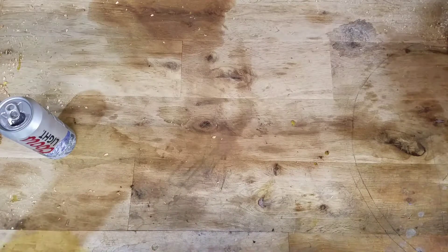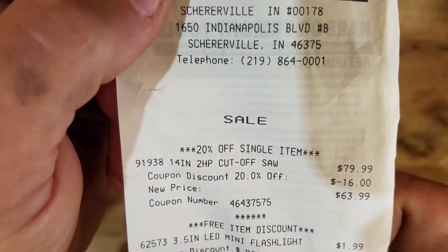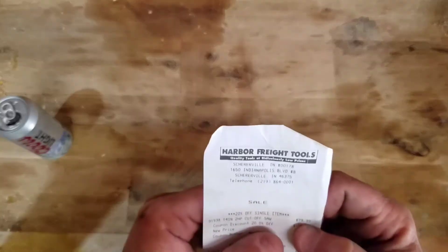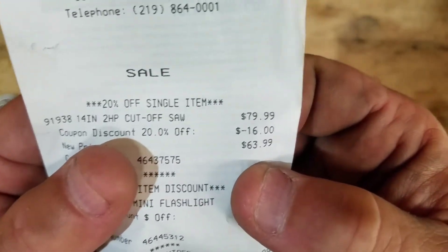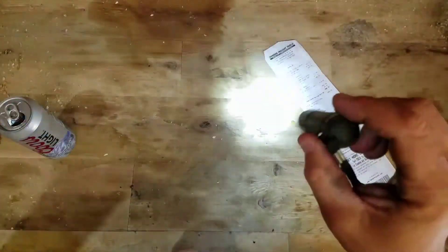Alright folks, we got another video. In front of me I have a Harbor Freight Tools receipt — it's a 14-inch industrial cutoff saw. We're going to open it up and show you what it's about. It was originally $79.99, got it with a 20% off coupon for $63.99, plus a coupon for a free flashlight — an LED light. Not too shabby. Let's get down to it.